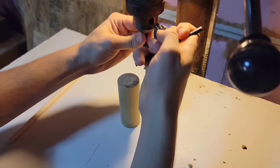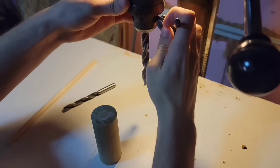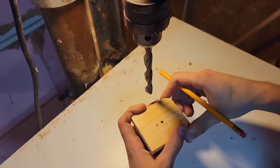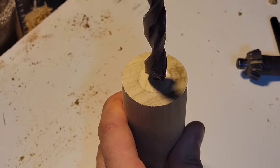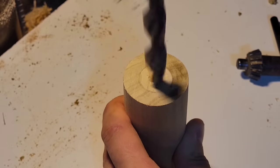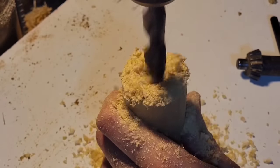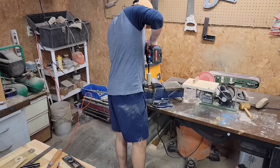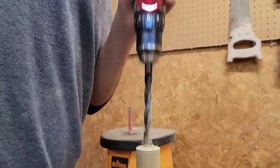Now I just have one more hole to drill. This time I'm going to switch out for a half inch bit and again drill straight down the center. It's a little bit off center on this last hole but it'll be fine. My drill press only goes down two inches and this last hole needs to be three, so I'm finishing it off with my hand drill.